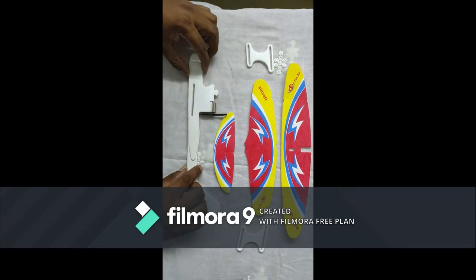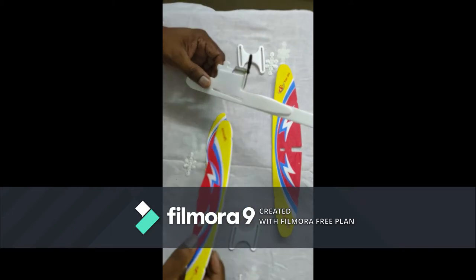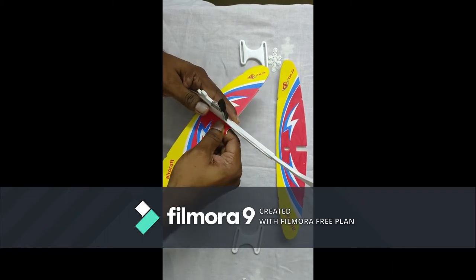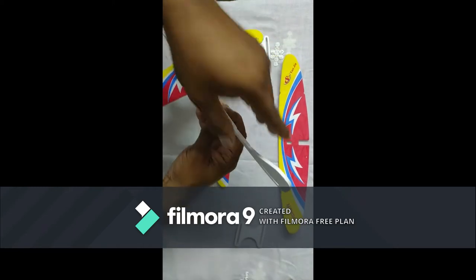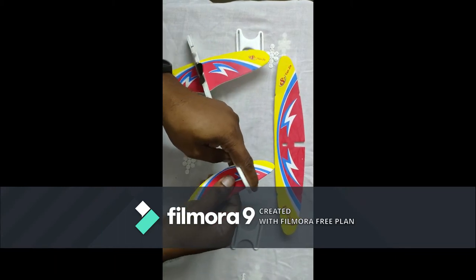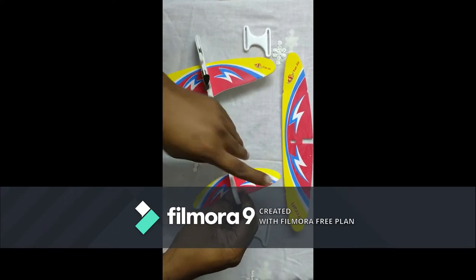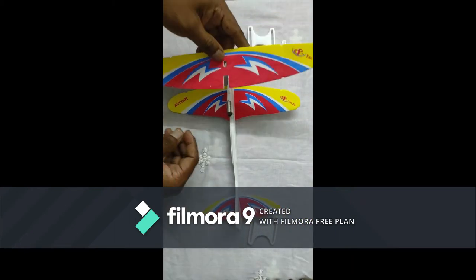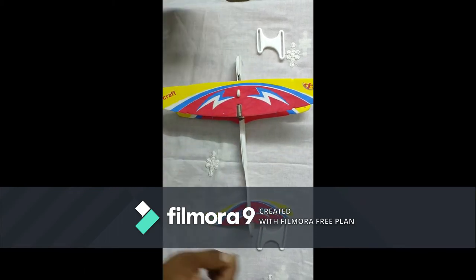Okay, let's assemble. Take the bottom wing and put it inside the slope. Then take the back wing and put it inside the slope. Place the top wing on the top and fix the supporter.